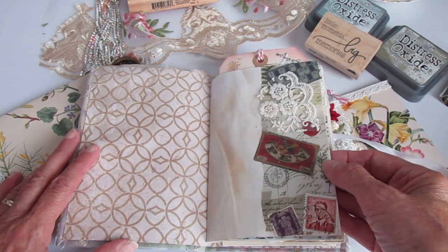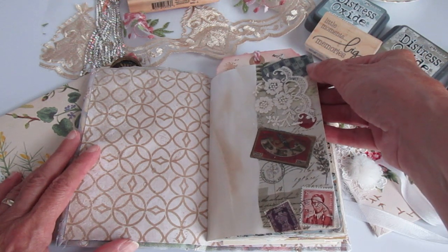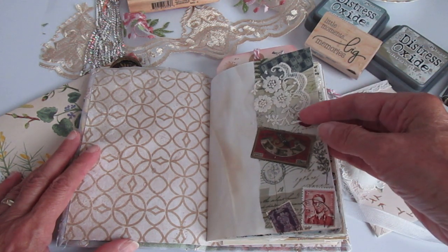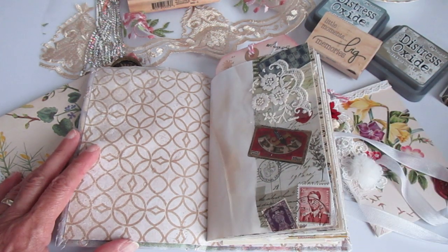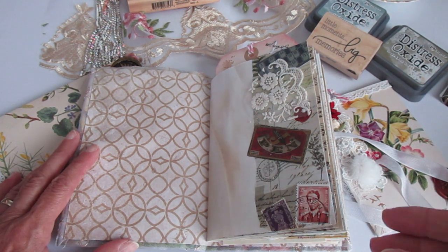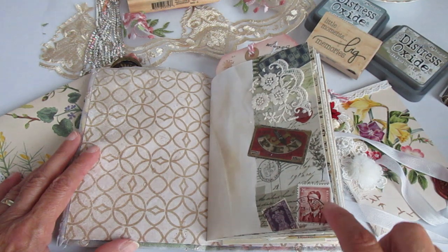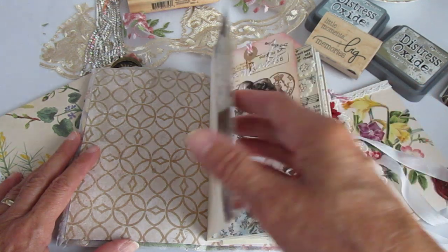Here it's washi tape that I've then overlaid with some ephemera that came from some sort of Tim Holtz package. It was all very, very small ephemera — I can't remember the name of it. I got it absolutely ages ago and it just sits in the drawer. So we've got some wee bits of ephemera, some postage stamps, and a piece of lace that I stuck on here.